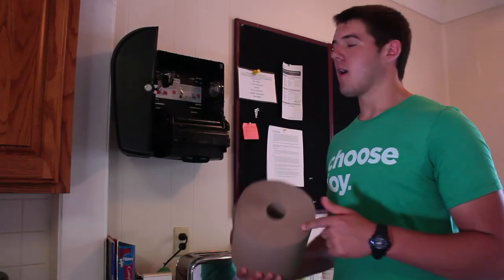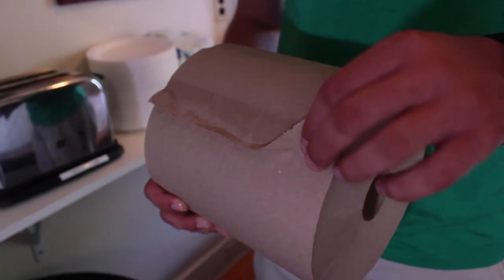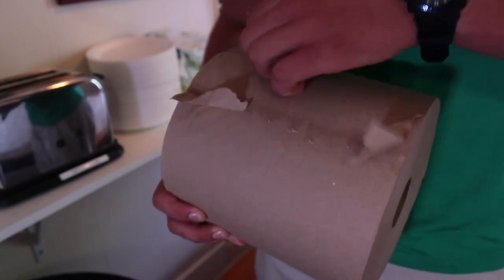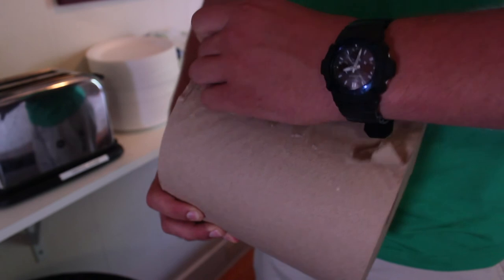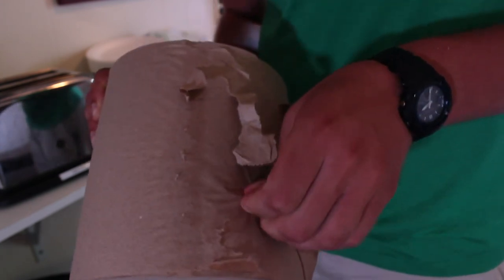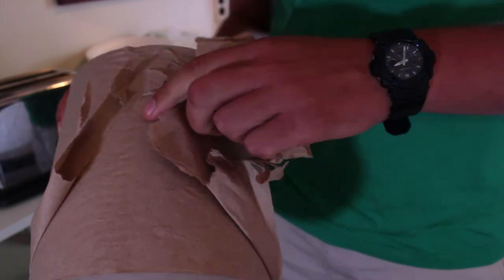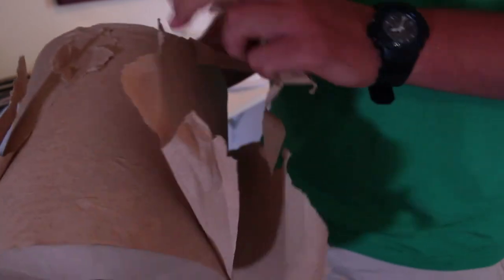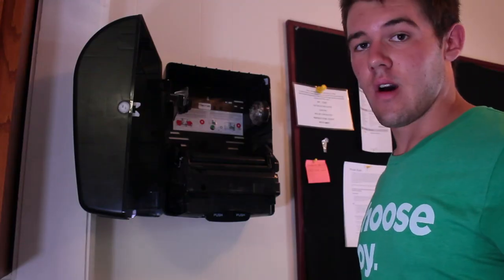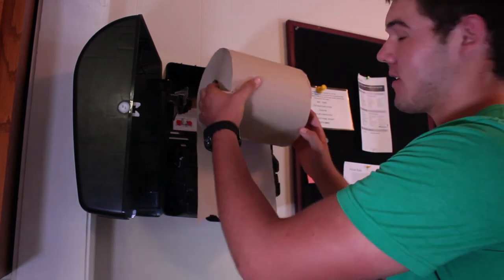Step four: put the new roll back into the dispenser. But first, you've got to undo the thing. Now that that's done, we can insert the roll. Whenever you do, make sure the loose side is running along the back part of the roll when you put it in.